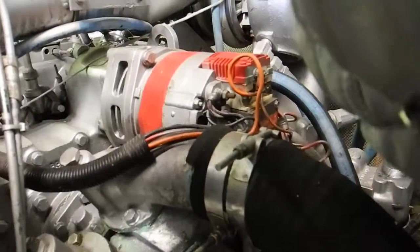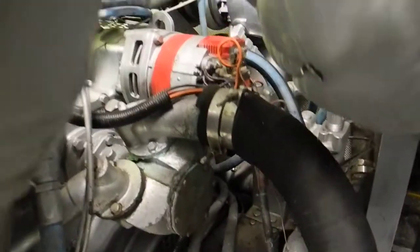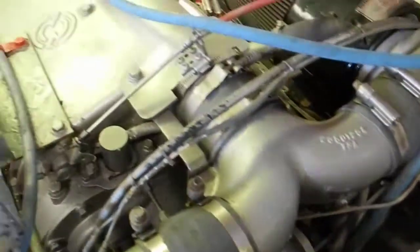Let's mosey on back up. That red piece in the middle there is a high amperage alternator — very large alternator. And again, back to the two turbos: port and starboard turbos on each engine. And then the air manifold.